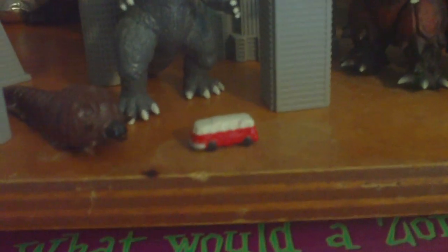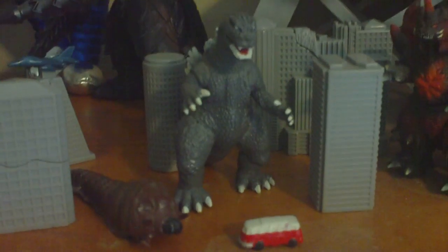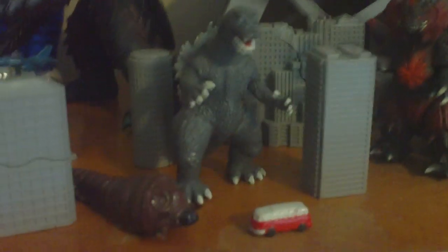Here's a bunch of Crumble Zone stuff - the Crumble Zone buildings. There's a tiny Jet you can see right there. Here's the Mothra Larva, the Godzilla, and a British tour bus. Don't know why they did a British tour bus, because he was never in Britain. So there's GMK Godzilla and Mothra Larva. I lost the Mothra Adult, King Ghidorah, and Baragon. Disappointing, I know.